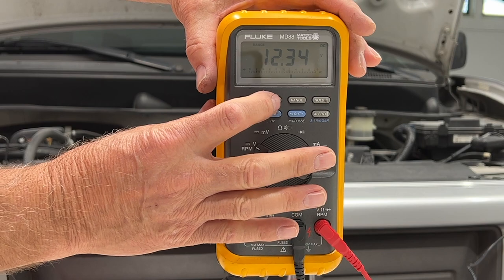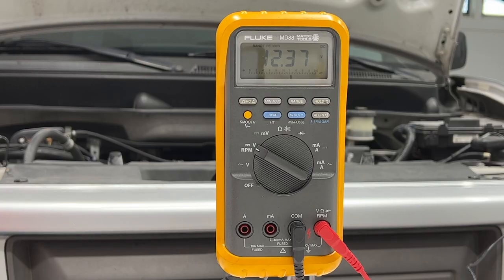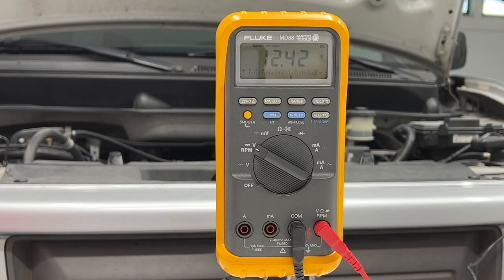Our next test is to check the charging voltage. I'm going to use min/max again — if your meter doesn't have min/max you'll just have to watch it. I'm going to go in the vehicle, turn on the blower motor and the headlamps, then start the vehicle, rev it up to about 1500 RPMs, and look at the voltage to see how high it goes.